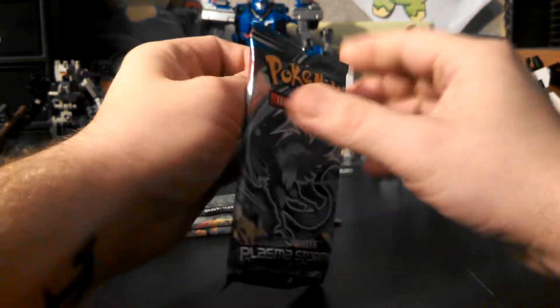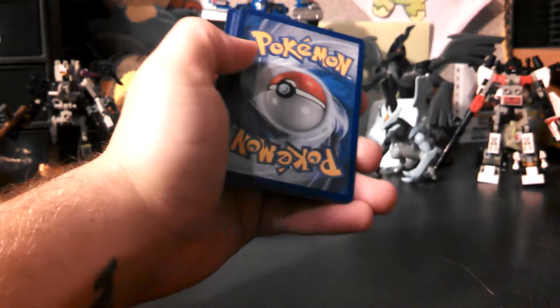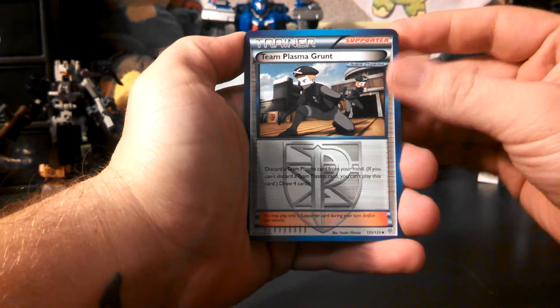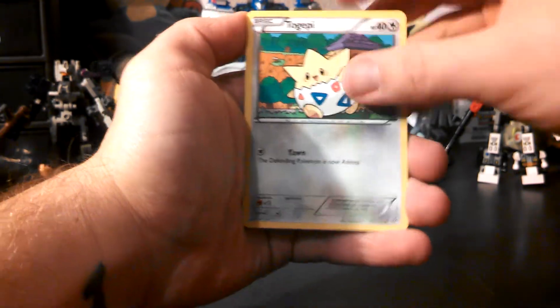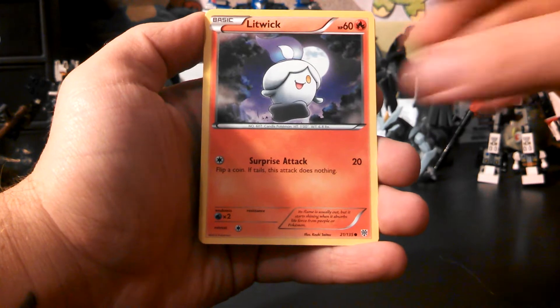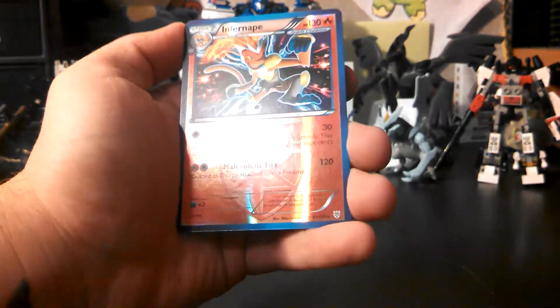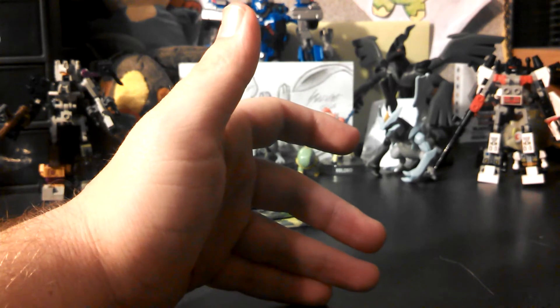On to the other Articuno pack. Team Plasma Grunt, Klang, Monferno, Togepi, Elgyem, Doduo, Litwick, and Clefairy — my reverse is an Infernape reverse, which I did not have yet, so that's awesome! And my rare is a Beheeyem.